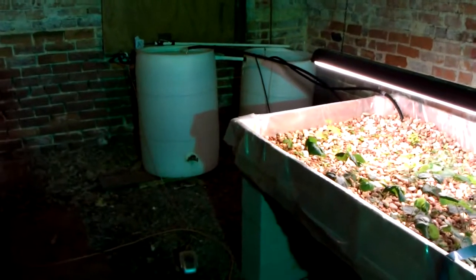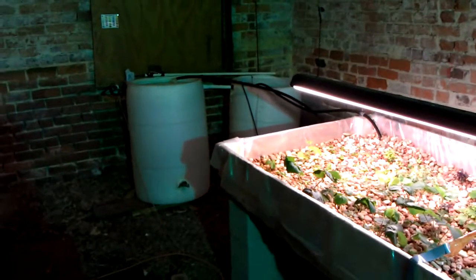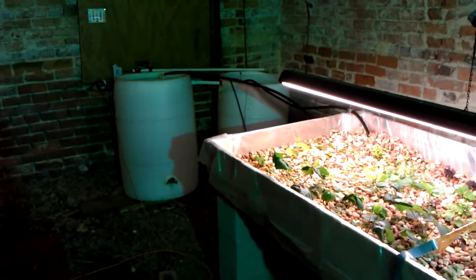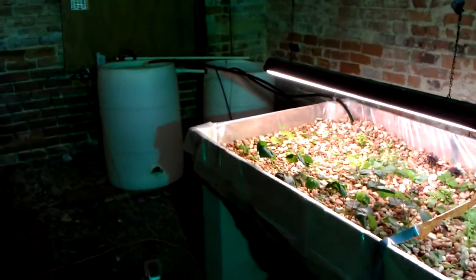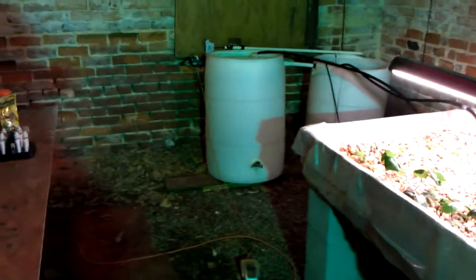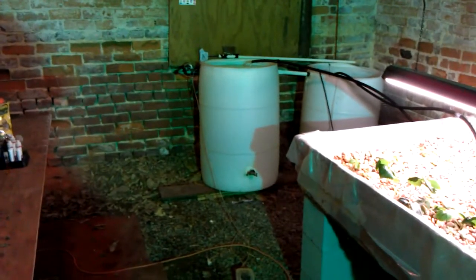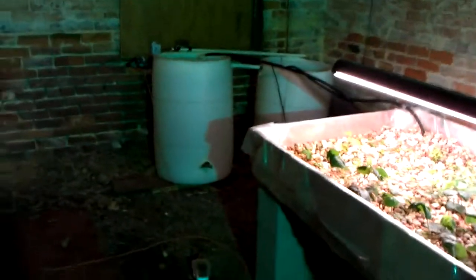Eventually I'm going to get rid of the goldfish — either throw in some catfish and prawns or crayfish. Maybe tilapia. I might have to replace my tank if I do any bigger fish, though. However, you can do one fish per gallon with tilapia. I could fit 40 tilapia realistically in that barrel — in that one fish barrel. But that seems a little cruel and unusual, so we'll see what happens.